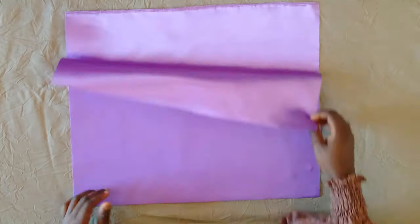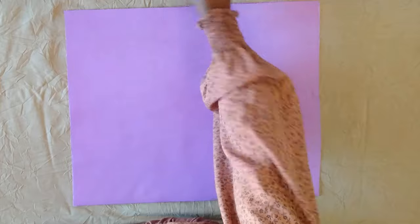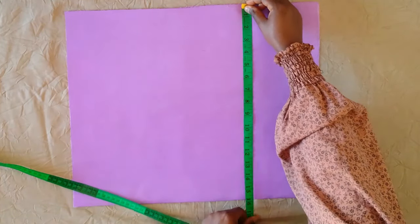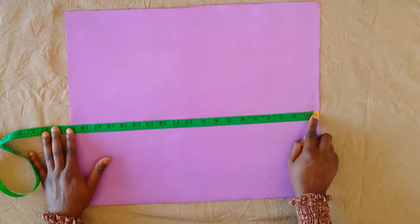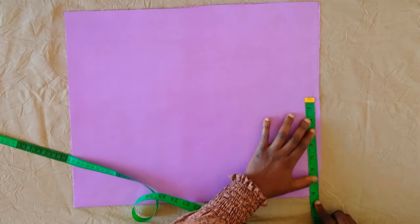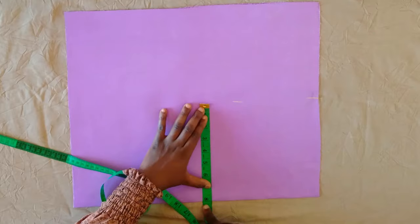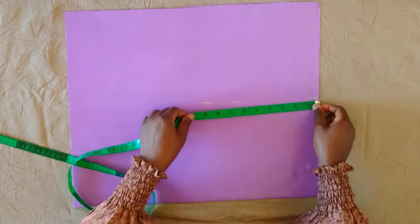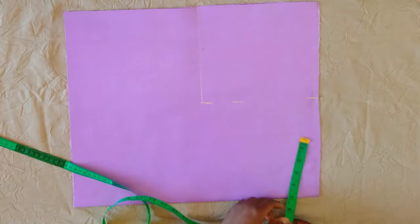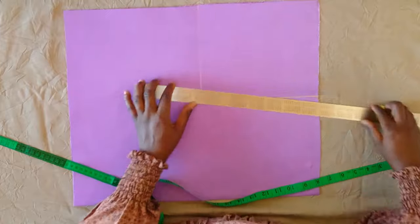I have my fabric folded into two using the bust measurement, which is also the biggest measurement I'm working with, divided by four plus an extra five inches of allowance. I have the shoulder to the half-length that I'm working with plus an extra one inch. I'm marking the shoulder measurement divided by two — 16 divided by two is eight — marking eight inches, then marking the armhole of nine inches and connecting that into a straight line.